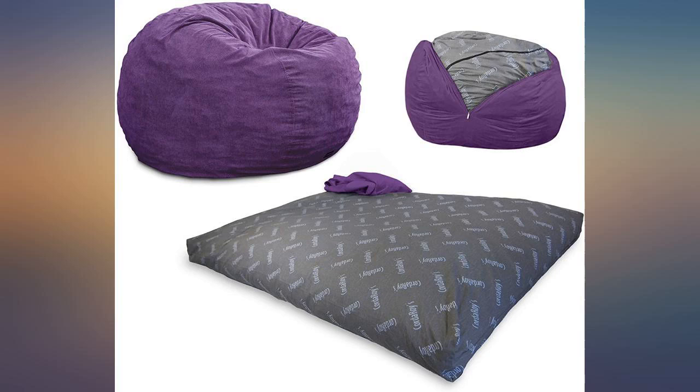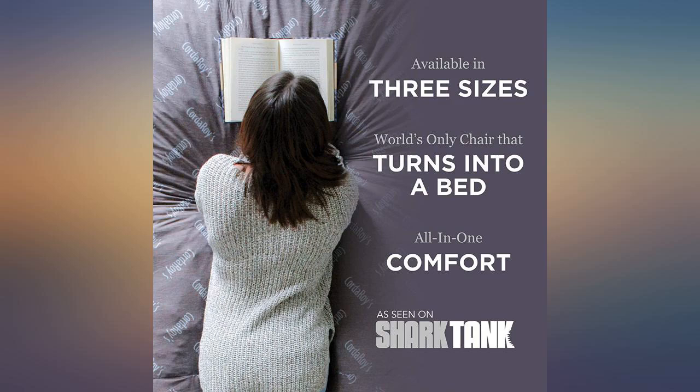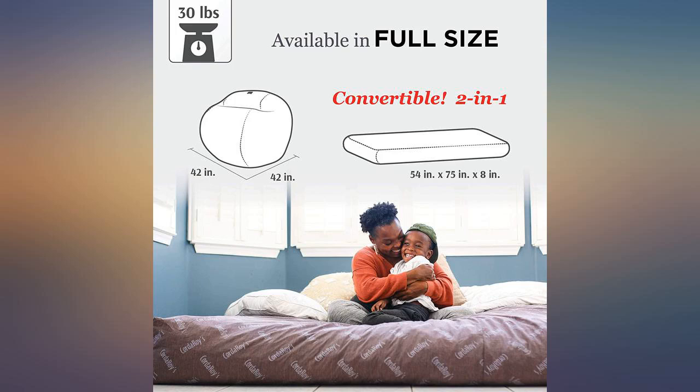I love my corduroy bean bag. I have wanted one for a long time. It works better than a regular bean bag, which has beans that can rip through the seams of the bag. This also works better as an extra bed and it looks great.